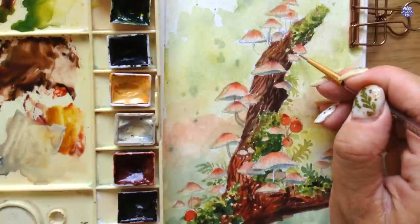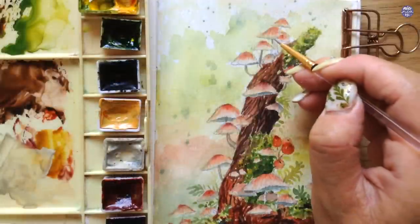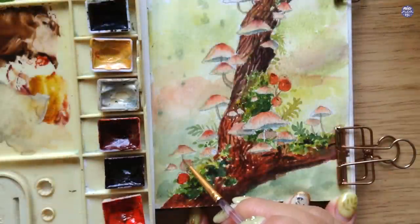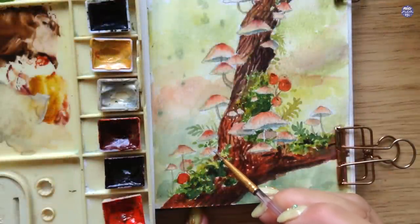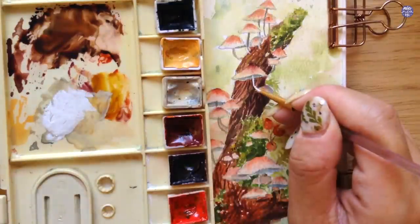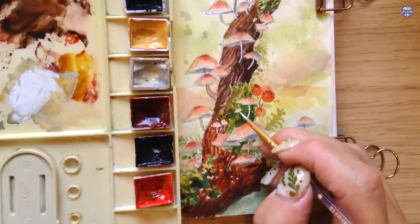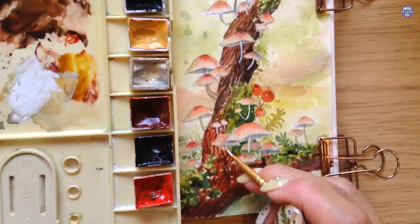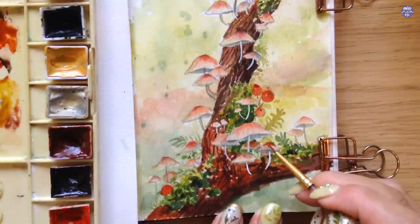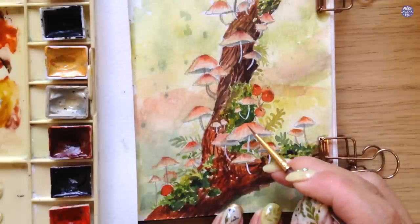Next, I paint the stems of the mushrooms sticking out of the branch using the same cool gray mix — buff titanium, titanium gold ochre, and Payne's Grey Bluish — in a very thick consistency so the color stands out. For the stems within the branch, I use a medium to thick consistency of bleed proof white with my very small brush to get fine lines. You can play around with the shape of the stems by making them wiggle or curve so the composition doesn't look too stiff.